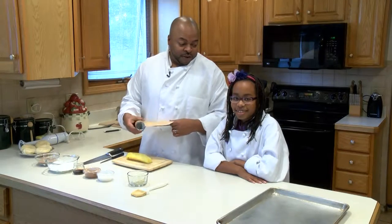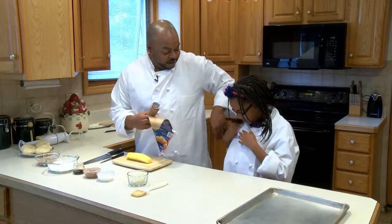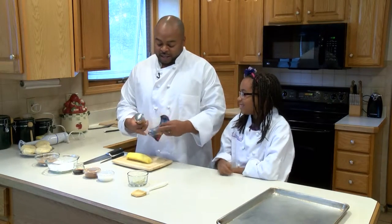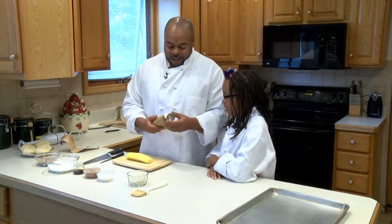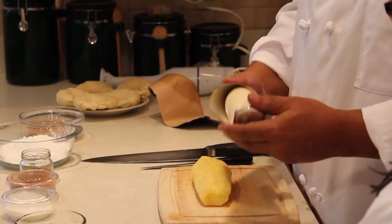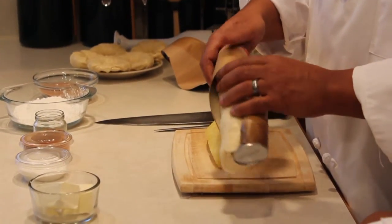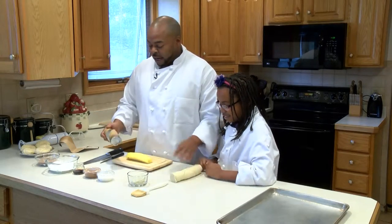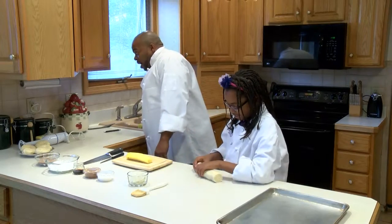I'm her sous chef, right? Because your jacket says what? Chef Samantha. That's right. And I'm sous chef Daddy today. So, we're going to crack these open — these little croissants here. And you and your mom make these kind of things a lot, don't you? Yes. So you know all about rolling these boys out. You can roll that out.